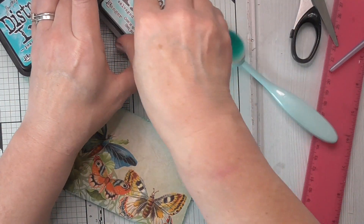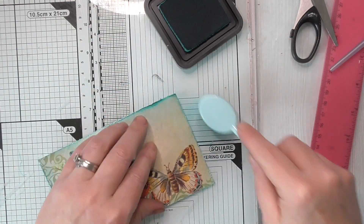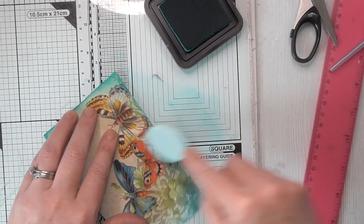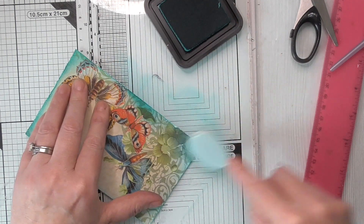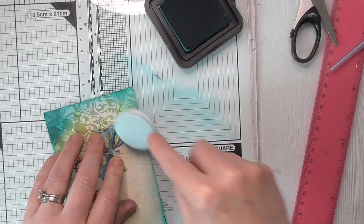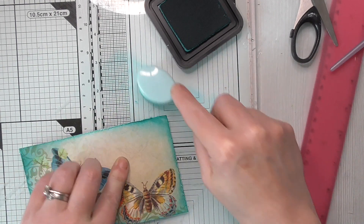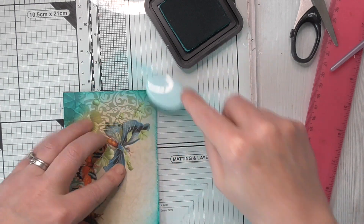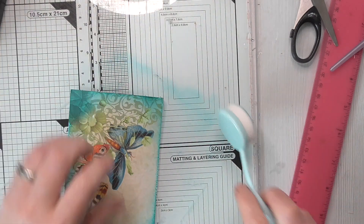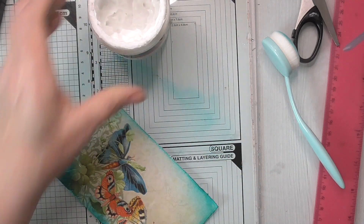Then I'm going to go with Peacock Feathers because I know that's lovely and vibrant. I like vibrant, I like vintage, but I also like vibrant - it's a bit of a dilemma. But I don't see why you can't have both. I always like to go heavier on the corners. So I'm going to glue it on with my gel medium.